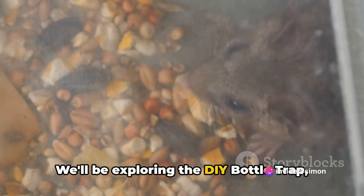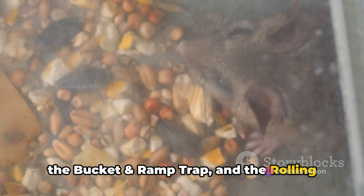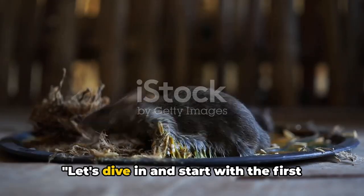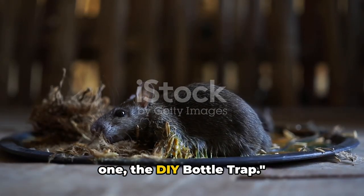We'll be exploring the DIY bottle trap, the bucket and ramp trap, and the rolling log trap — all designed to help you reclaim your space. Let's dive in and start with the first one: the DIY bottle trap.